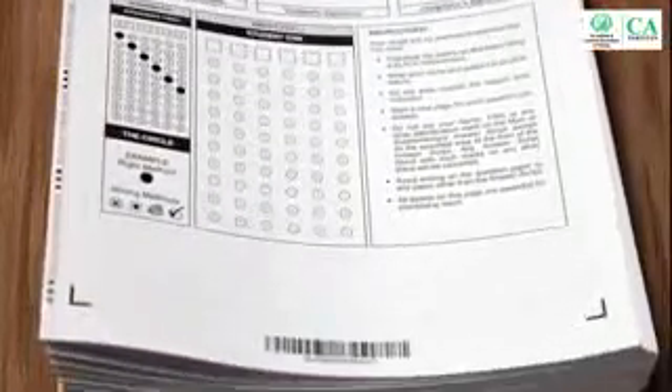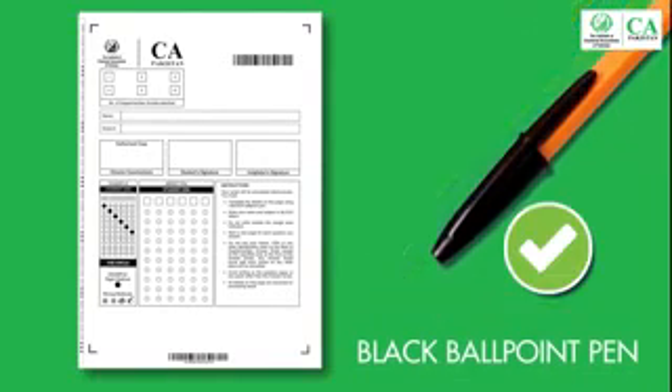Now I will explain the specifics of the newly designed answer script. Here is the front page of the main answer script. You have to fill in this page using a black ballpoint pen only. You will see two barcodes on the front page.